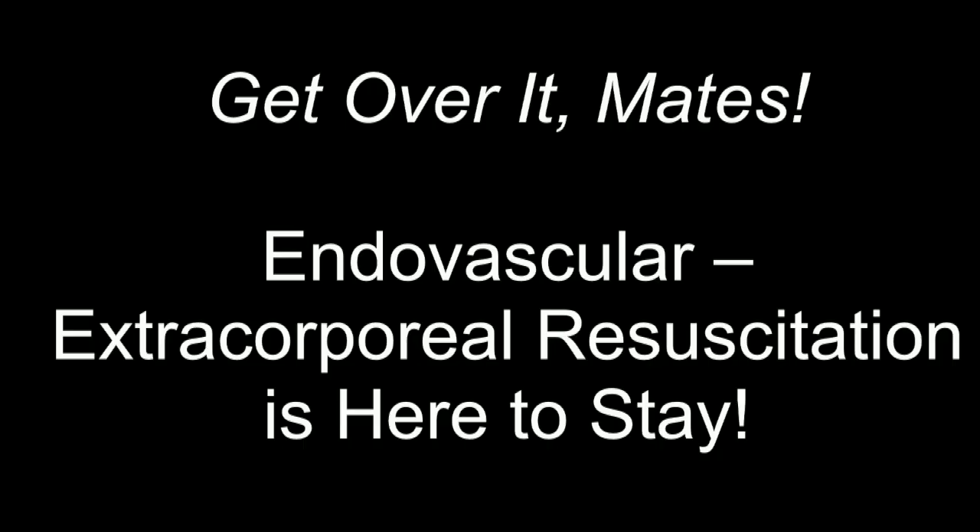There will be naysayers — John Hines would have used a different term — but get over it, mates. This is here to stay, and SAP is going to be a part of it. Thank you.